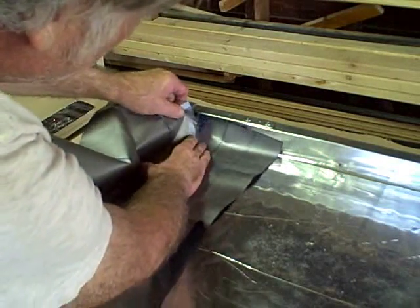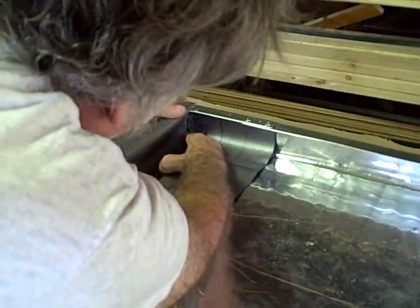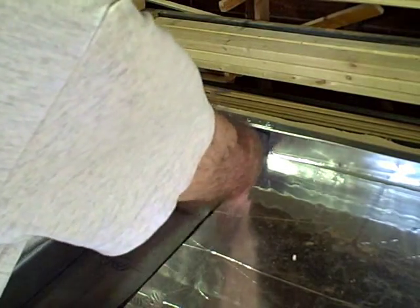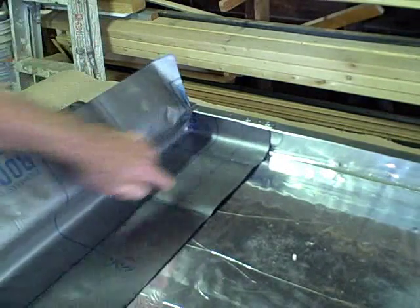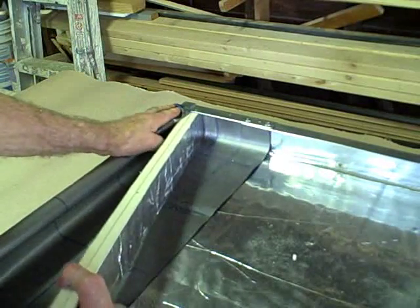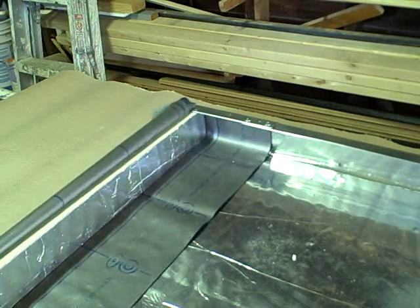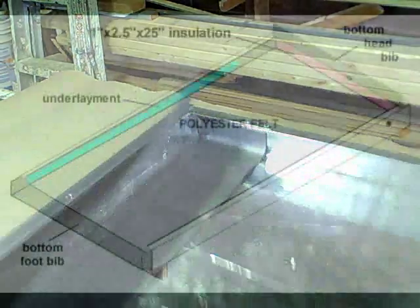The first thing we have to do is press this right in the corner like this. Think of it as sort of like a hospital corner if you've ever made a bed. So we tuck it right into this corner like this. And we take our insulation and just press it right in — that's what holds the head lower bib in place. Then we just press it in like that. There we go, that's all there is to it.